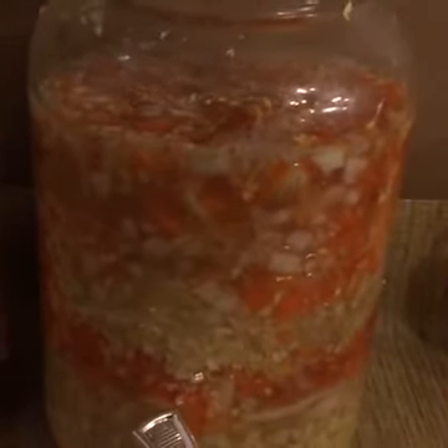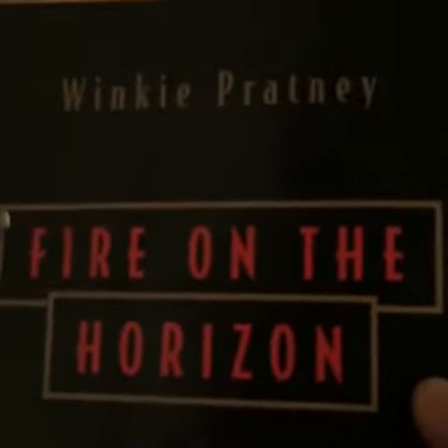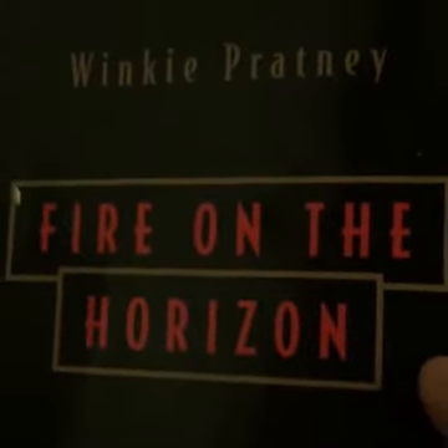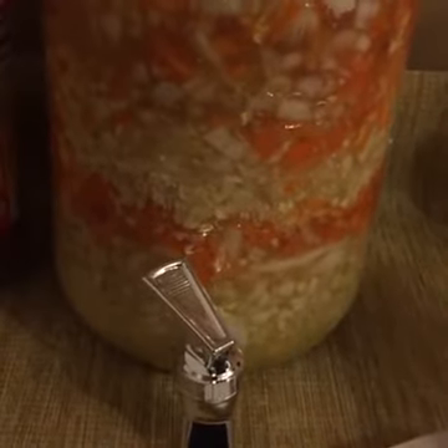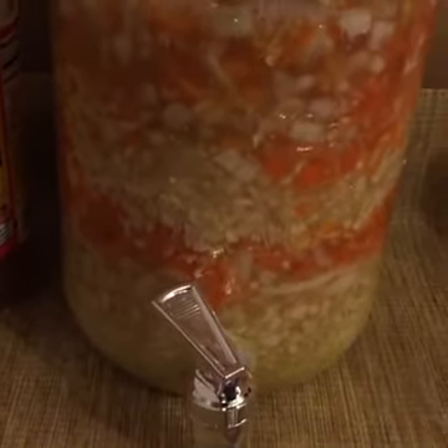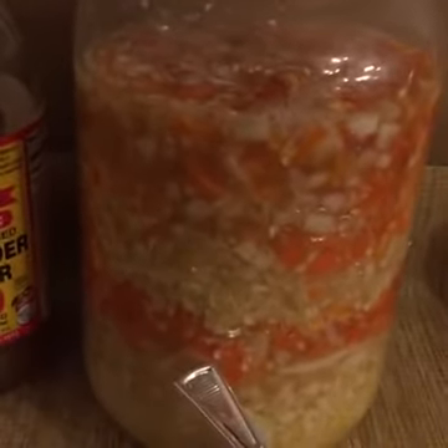If you want a full idea of what the benefits are, you can get this book. This is not a paid advertisement — we didn't get anything from Winky Prattney for using this. We've just heard a lot of people who had very good experiences with it. He calls it the master tonic, and if you want to hear more about what it does and why you would want to use it, the main thing is it has all of the ingredients in there.